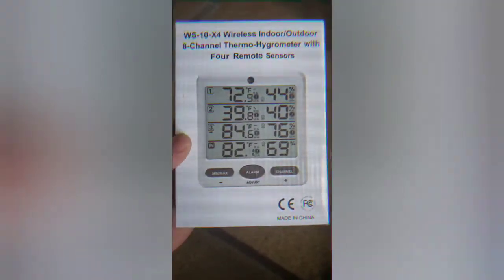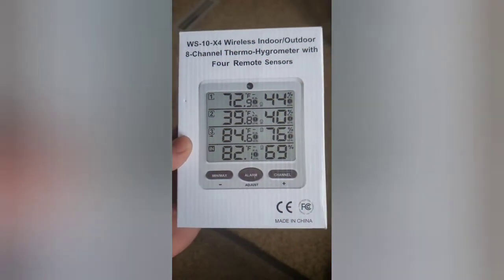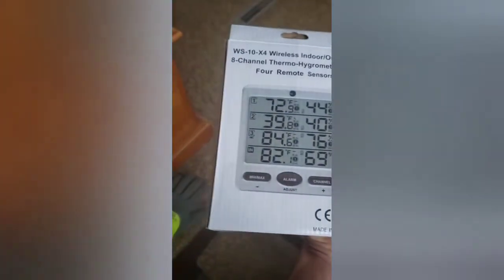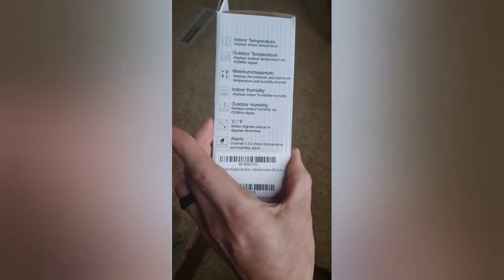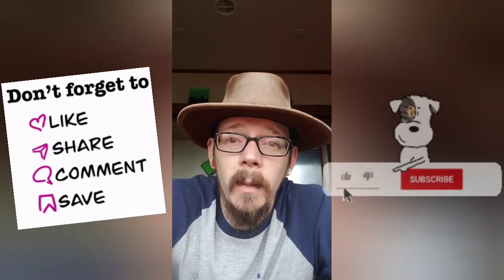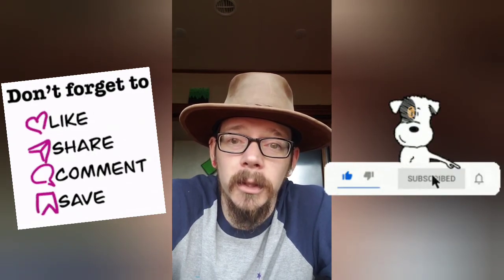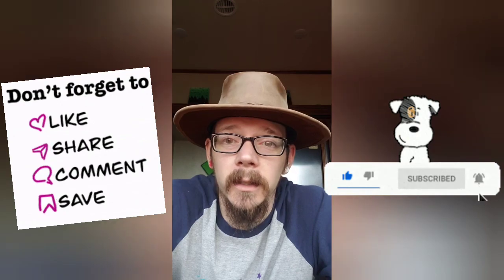Here's the box for the device I've been talking about — you can pause it to get a better look. Please consider liking, sharing, and subscribing so you can help us get the word out about any tiny home tips and tricks and just what it's like to live the nomad life.